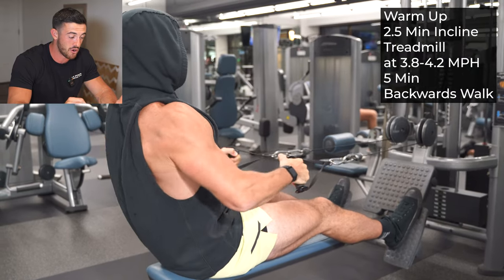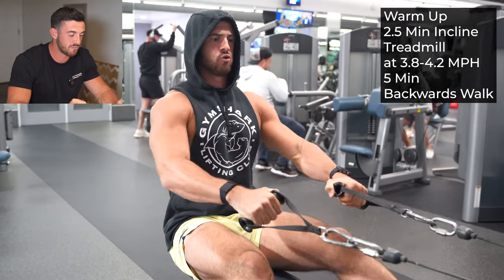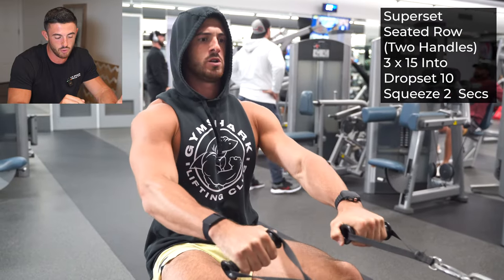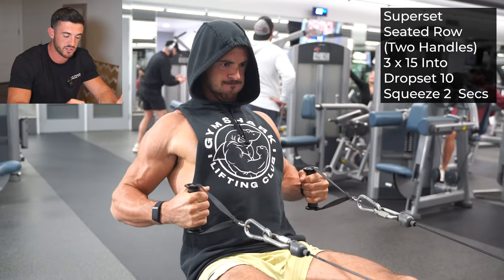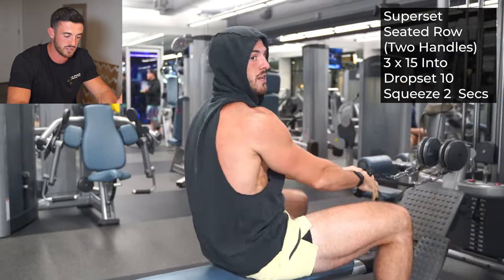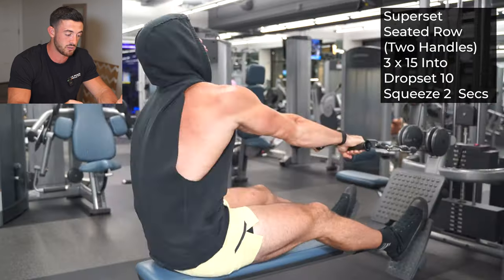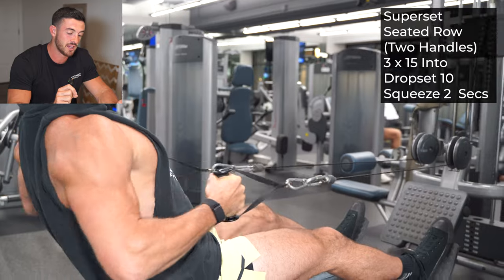Here we go. To start this day, I actually started on the incline treadmill at 3.8 miles per hour for two and a half minutes, then five minutes backwards walk. Then we got into our seated pull here with two handles. The reason for the two handles is because I want you to really focus on using both sides together at the same time and really separating at the back. We're gonna pause right back there for two seconds, go for three sets of 15 to start, squeeze for two seconds, and then drop set — super lightweight — into 10 reps.